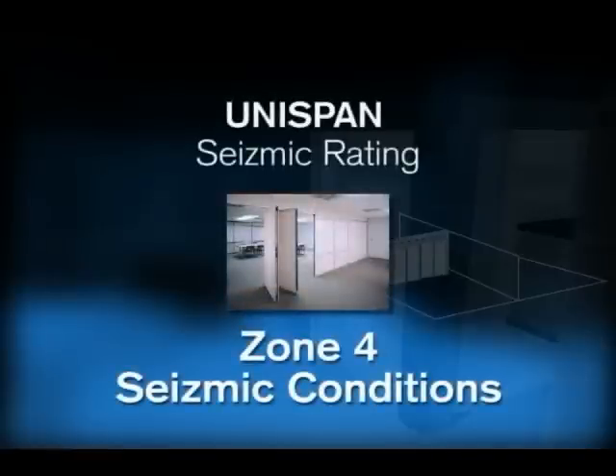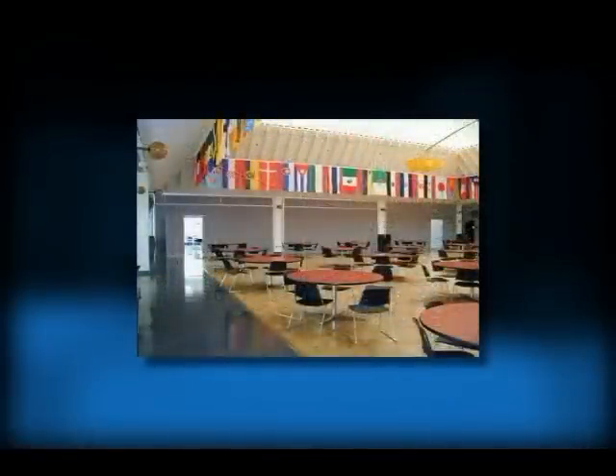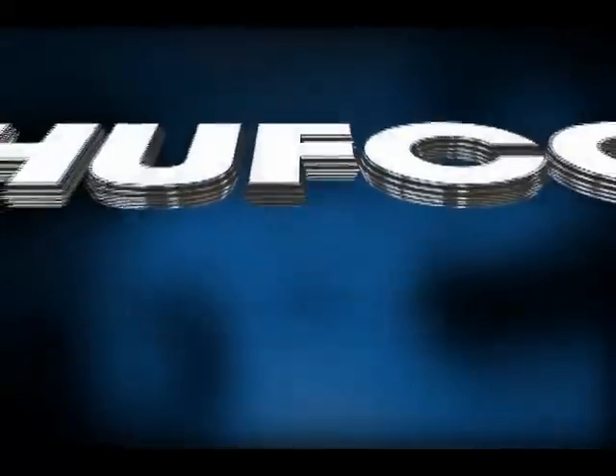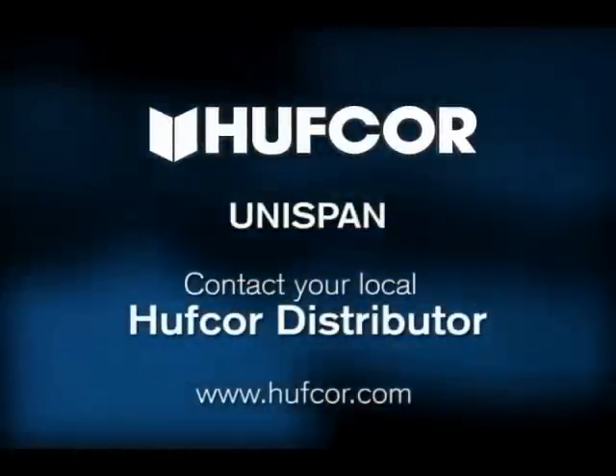The Unispan system has been approved for Zone 4 seismic conditions, so you can install Unispan with confidence in any region. Opening sizes and configurations are limited, but most tenant improvement and standard meeting room installations can use Unispan. Call your dealer today and find out if Unispan can save money on your next operable wall project.